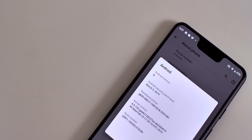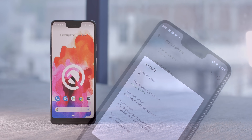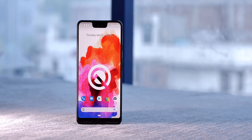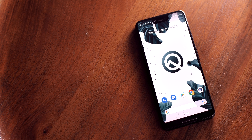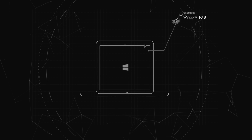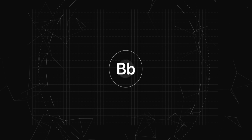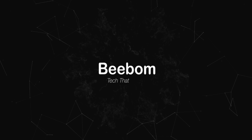It's that time of the year again — a new version of Android is here. Google has dropped the first beta of Android Q, and it packs some really interesting features. Hey guys, this is Rupesh from BBomb.com, and we have the first beta of Android Q installed on a Pixel 3XL. Let's take a look at some of the most exciting features in Android Q.